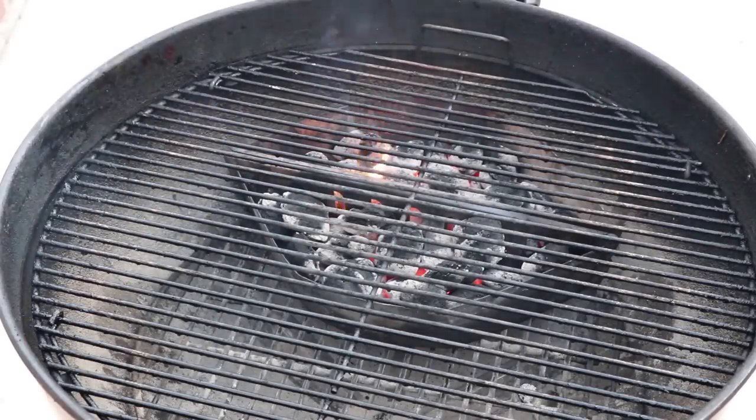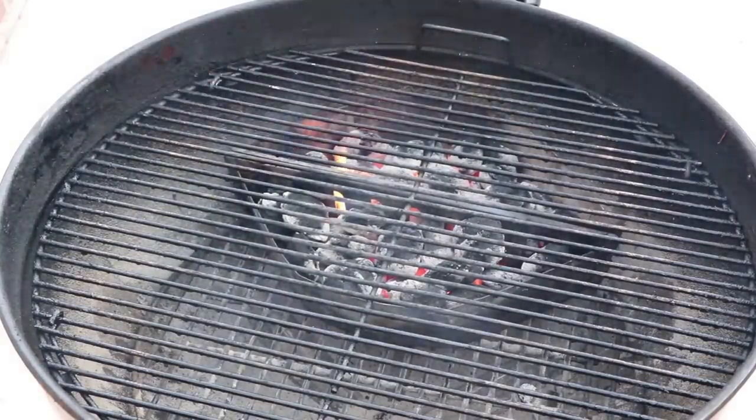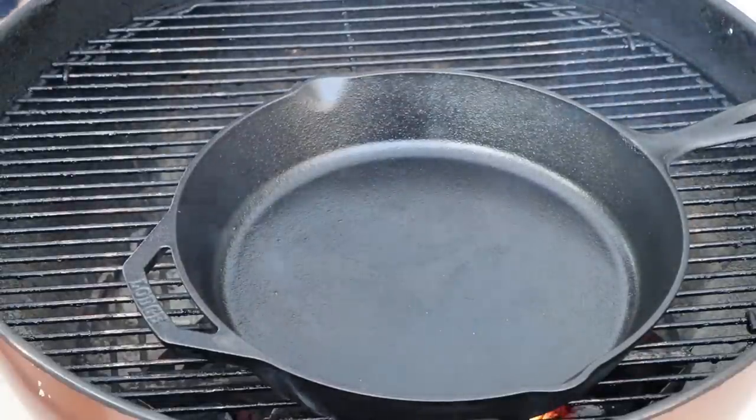I'm going to be making this ultimate breakfast burger out on the Weber kettle today. I have the briquette baskets about maybe two-thirds of the way full with briquettes, and we're going to be cooking with cast iron today. So we've got to get our pan heated up. Want to get that pan nice and smoking hot.